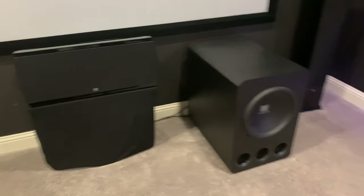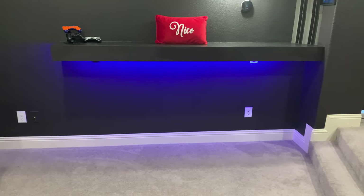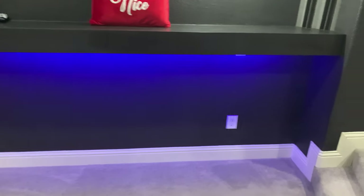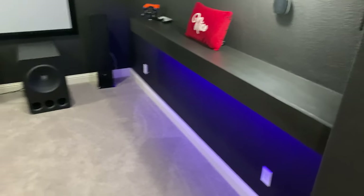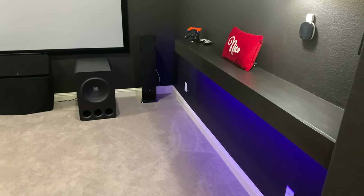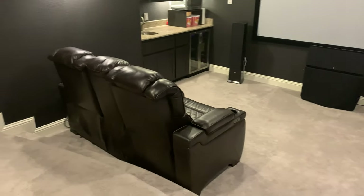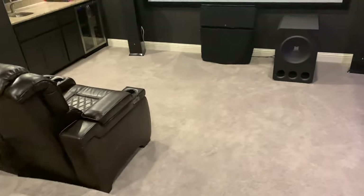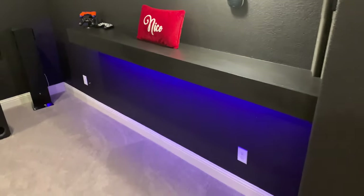Over here we've got a bar — a nice addition. I haven't put bar stools in yet but I plan to. The idea is we like to actually eat in our theater — we like to have pizza night and watch a movie — and having a bar counter is much better than trying to eat in the chairs.